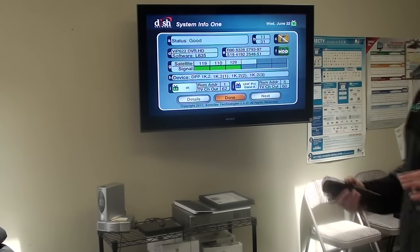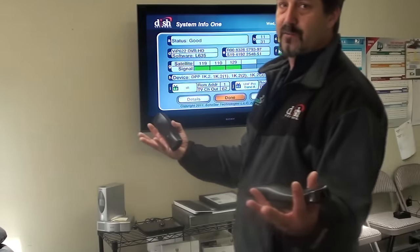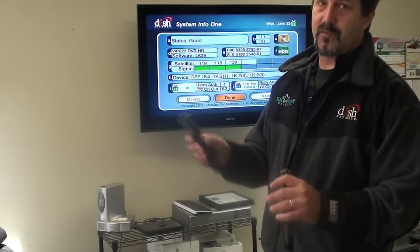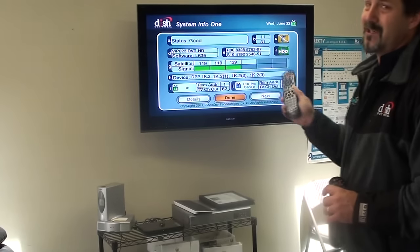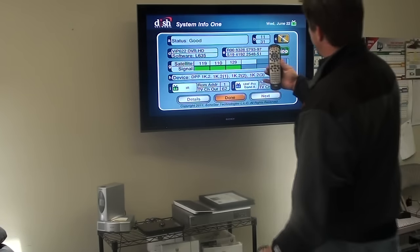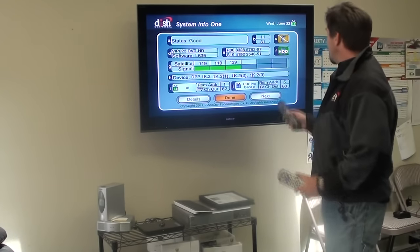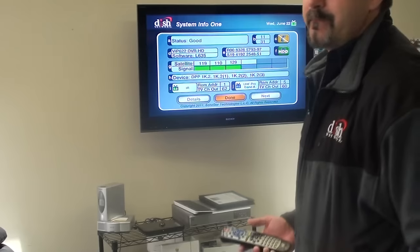It gets complicated, but the remote address is one of 13 different addresses — this one's set at 5. The number one IR remote is set at 1; they're all set at 1 by default. So if two neighbors both have dual tuner boxes, the TV2 remotes will commonly change each other's channels.